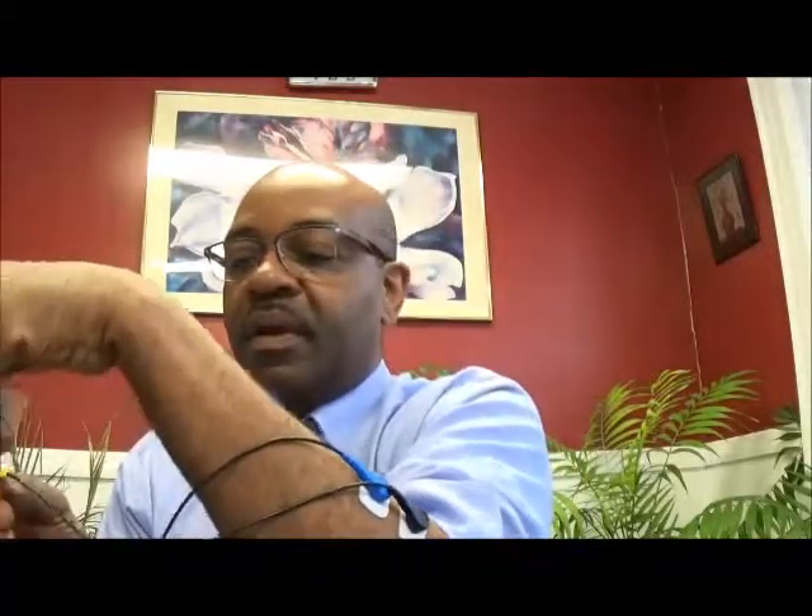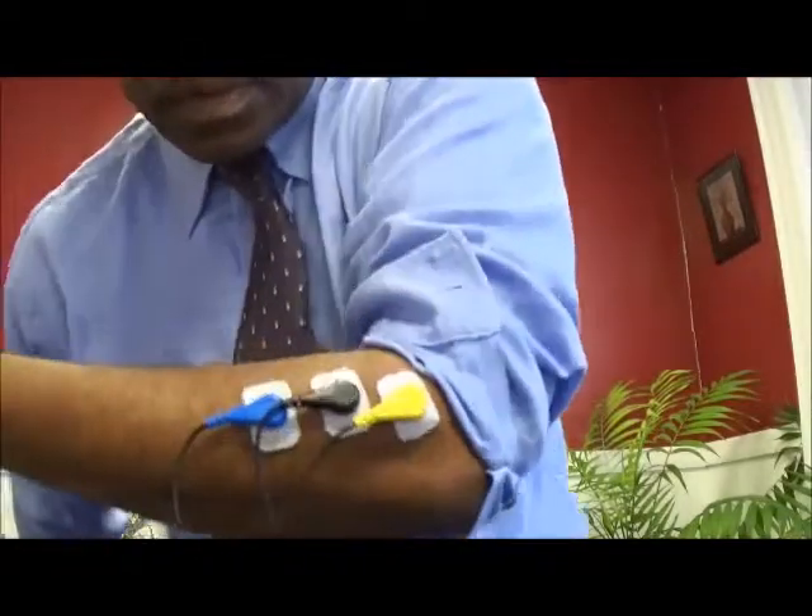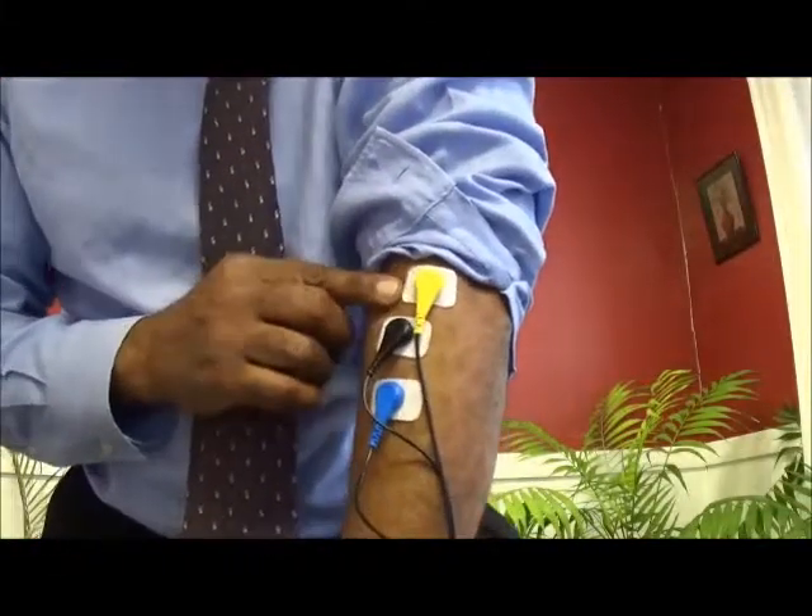Now we place the electrodes. We peel one off the plastic backing and stick it on the skin in the area we want to record from, usually finding where the muscle is — have the person flex and feel the muscle. We place one — this is the active, which is blue in this case on the Thought Technology equipment. Then we peel the next one and place it above that. Then we peel the last one — the black one is the ground — and place the yellow one as well. Now we've got those all on the arm.